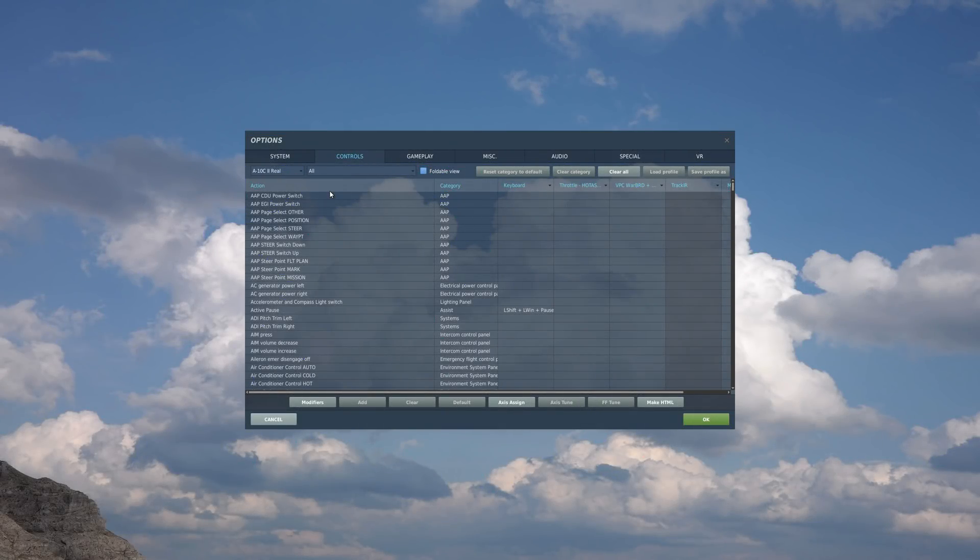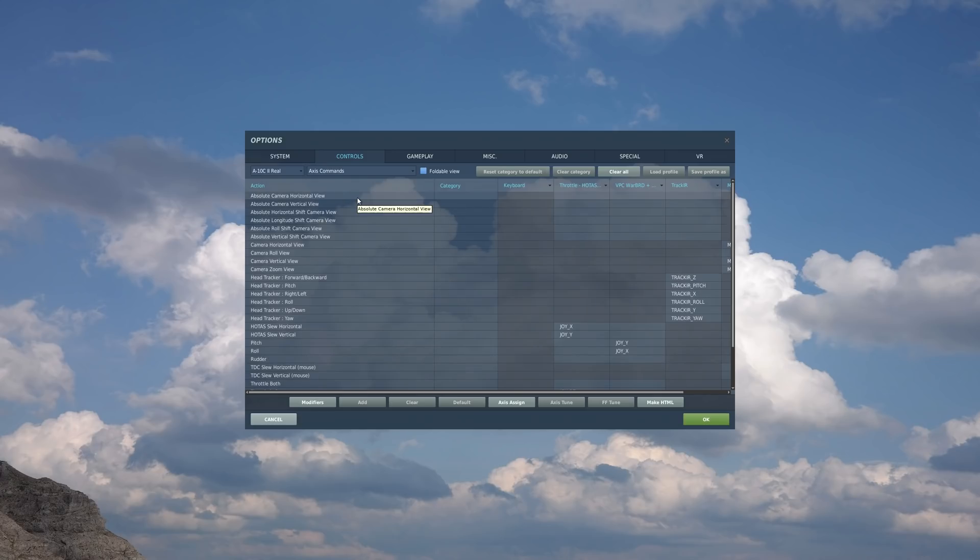Before we jump into the mission, let's take a look at some of the HOTAS controls we'll be using. We're going to be using the A-10C reel as our aircraft type. In the category, let's go to our axis commands first. We have HOTAS slew horizontal and HOTAS slew vertical as my joystick X and Y on my mini stick in the throttle, and I'll be using that to slew around the targeting pod.